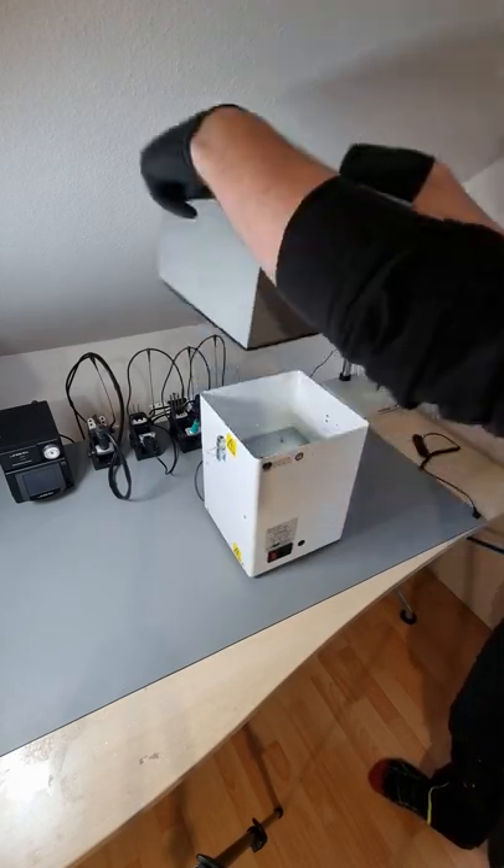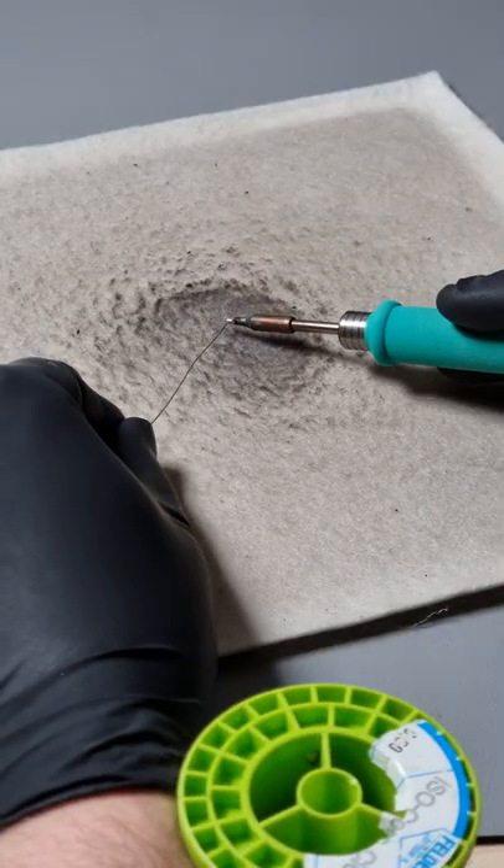Solidified solder vapors of a few years. I wonder if this could still be used as flux.